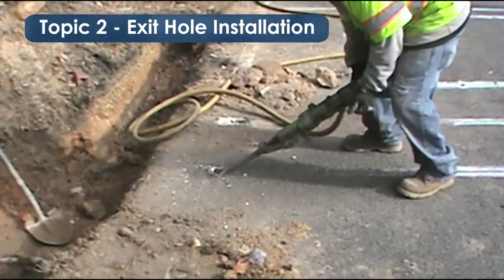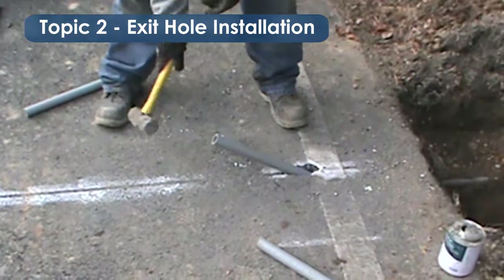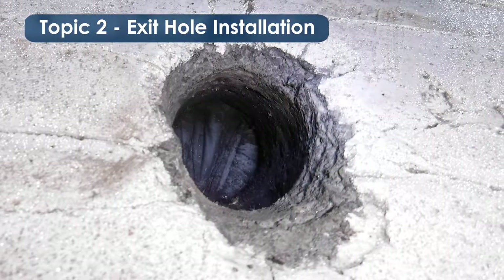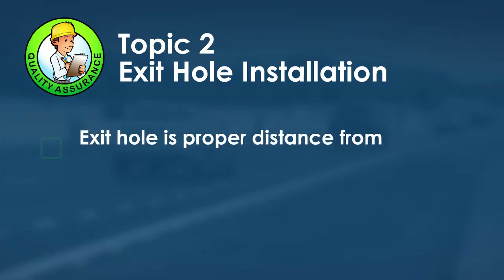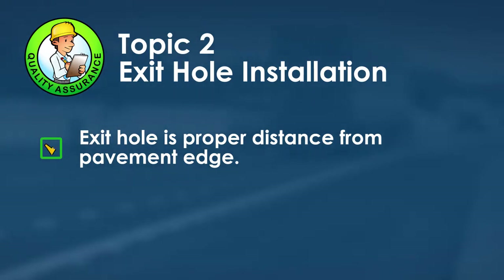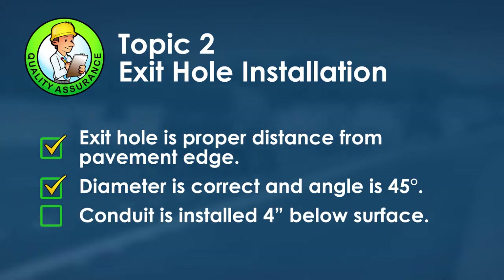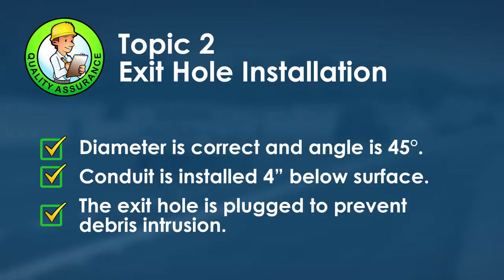Drilling continues until the bit exits into the trench, then the drill is removed. Conduit is installed through the exit hole using the side of a hammer. A paper towel or rag is placed in the conduit, or it may be covered with duct tape to keep debris out during pavement cutting. For quality assurance: ensure the exit hole is at the proper distance from the pavement edge, drilled to one and a half inches in diameter at 45 degrees or less, the conduit top is at least four inches below the pavement surface, and the conduit is plugged or covered after installation.